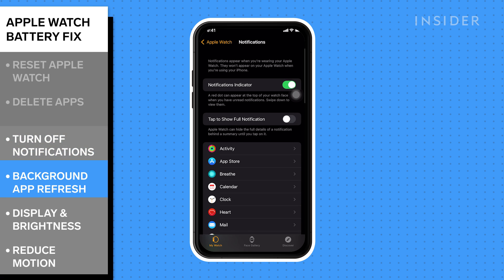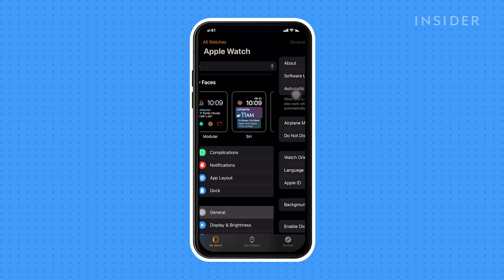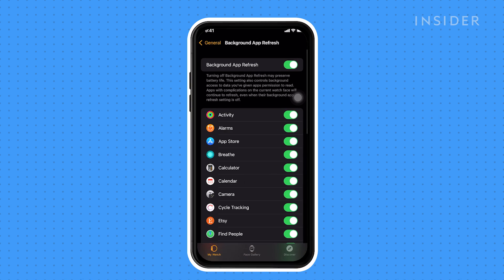Afterward, turn off Background App Refresh. This will minimize constant communication between your Apple Watch and phone for apps that may not need it. In the Watch app on your phone, tap General, followed by Background App Refresh. Toggle this off for any apps that are not needed.